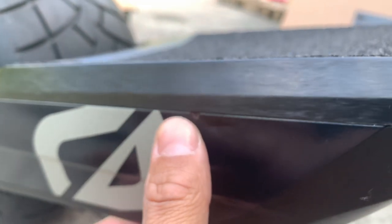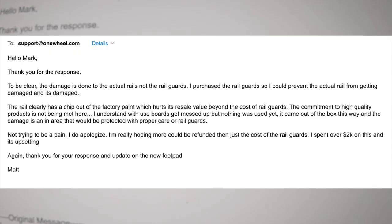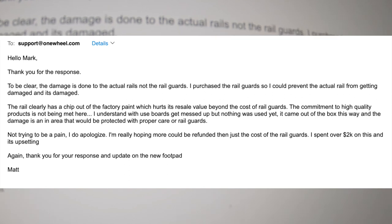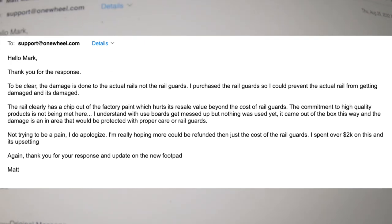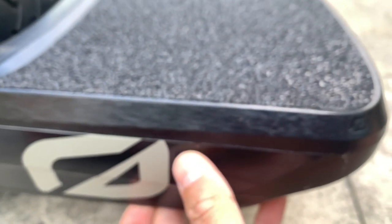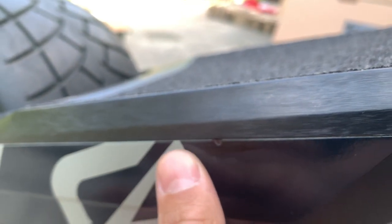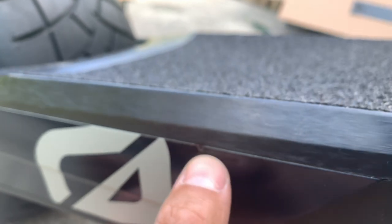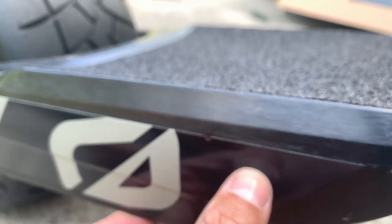He also confirmed I have updated foot pads. I was pretty upset, so here's my response back: 'Hello Mark, thank you for the response. To be clear, the damage is done to the actual rails, not the rail guards. I purchased the rail guards so I could prevent the actual rail from getting damaged — and it's already damaged. The rail clearly has a chip out of the factory paint which hurts its resale value beyond the cost of the rail guards. Nothing was used yet — it came out of the box this way. The damage is in an area that would be protected with proper care or rail guards. I'm really hoping more could be refunded than just the cost of the rail guards.'